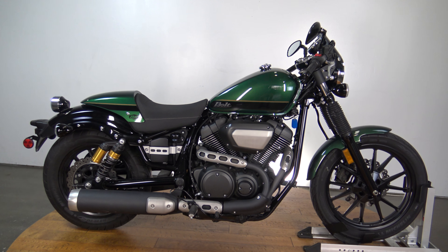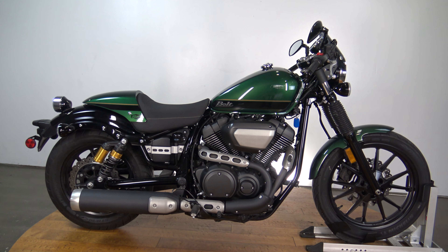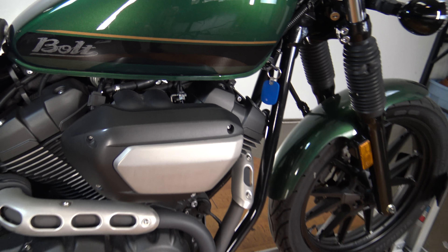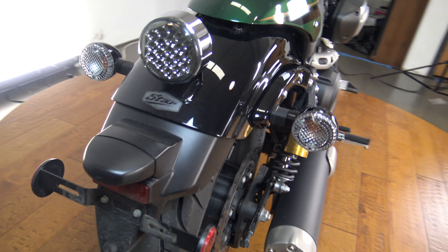What's up everybody, it is Ben with SRKCycles.com and today I have a 2015 Yamaha Bolt. This thing is really cool — I really enjoyed riding this thing around. It's pretty quick, pretty snappy, and it has a 942cc motor. We're going to walk around this thing.